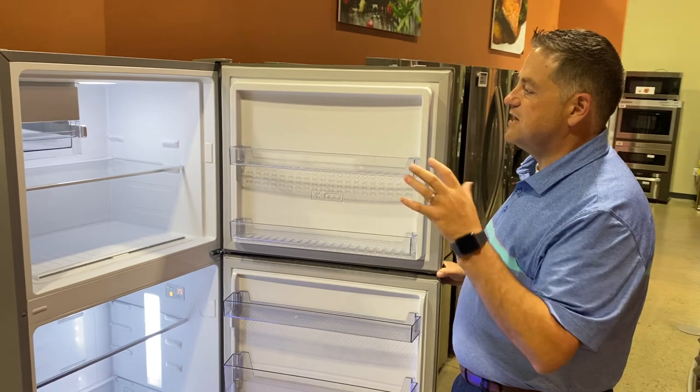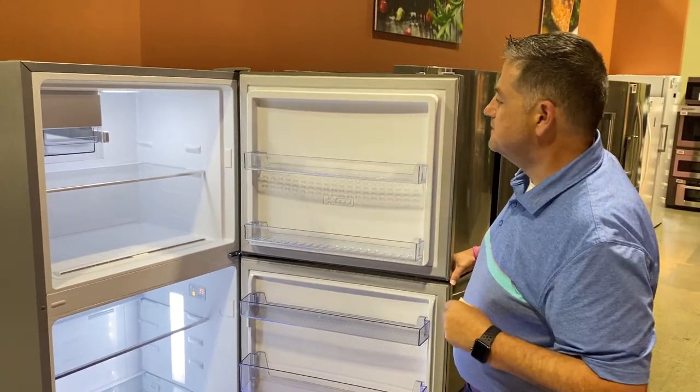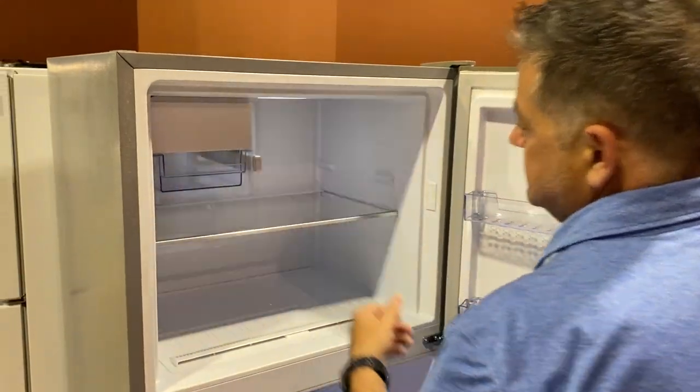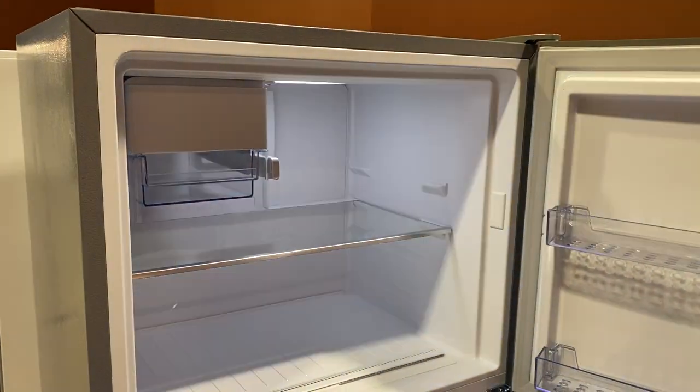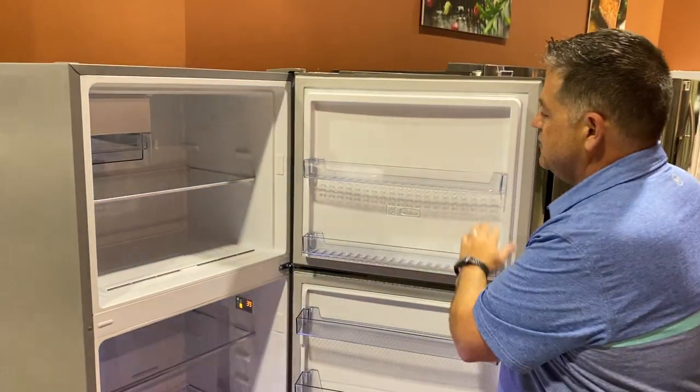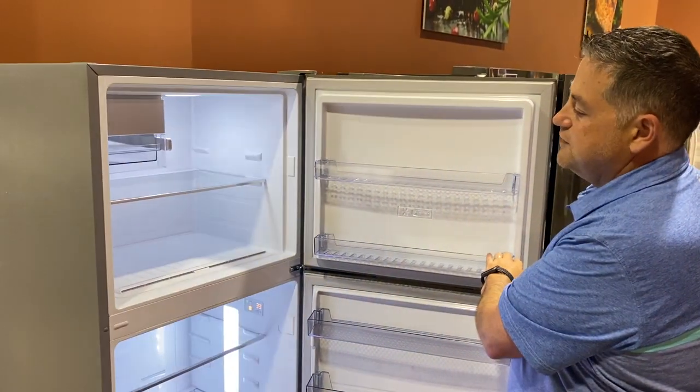It's actually nice knowing up front how this unit comes. The freezer is set up pretty straightforward. That flashing light is telling us the doors have been open too long — that's the door-ajar alert. And then you've got traditional freezer storage.